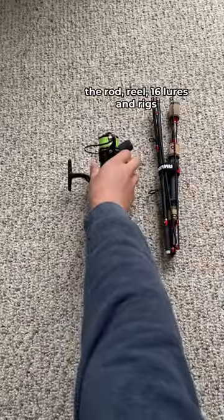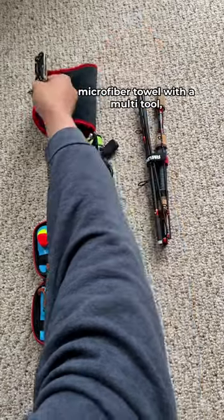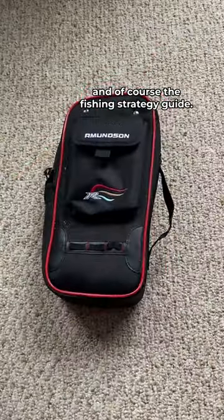This entire kit includes the rod, reel, 16 lures and rigs, microfiber towel with a multi-tool, and of course the fishing strategy guide.